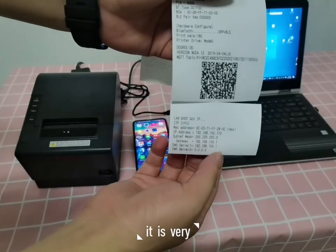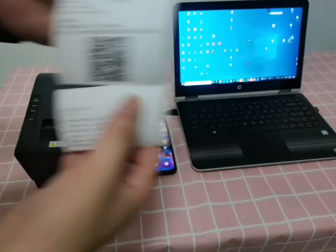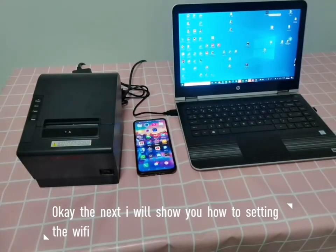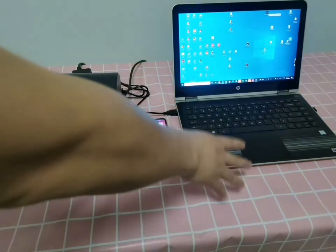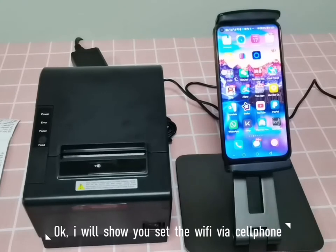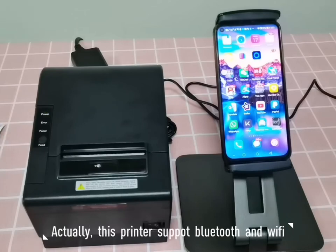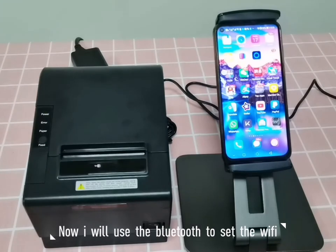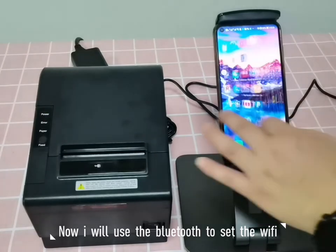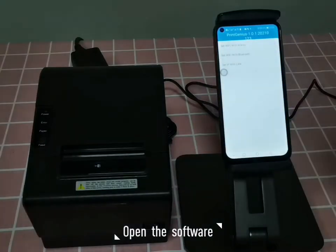Next I will show you how to set up Wi-Fi with an Android cell phone or Windows PC. This printer supports both Bluetooth and Wi-Fi, and we can use the tool app to set up Wi-Fi via Bluetooth. Open the software and start setting the Wi-Fi via Bluetooth.